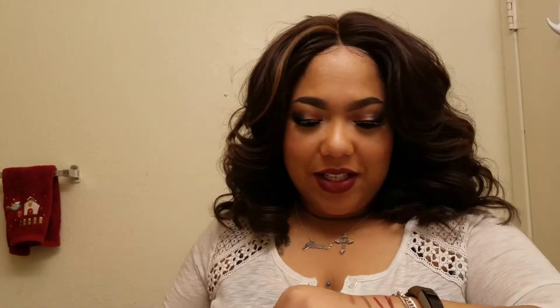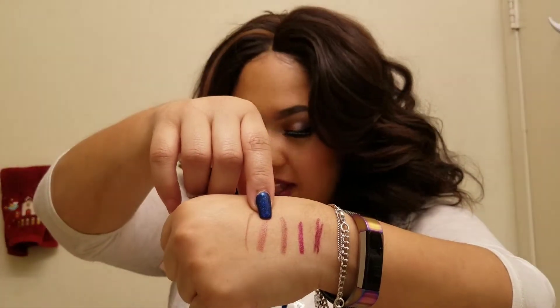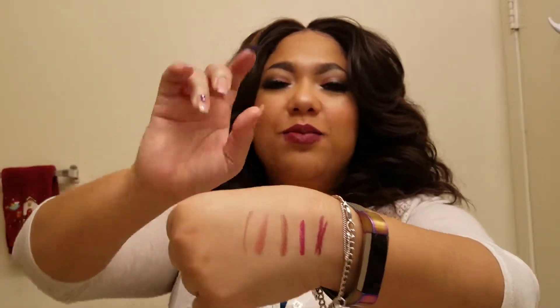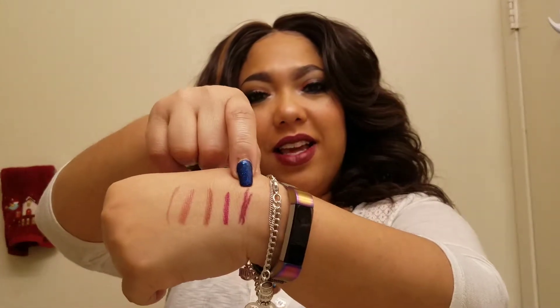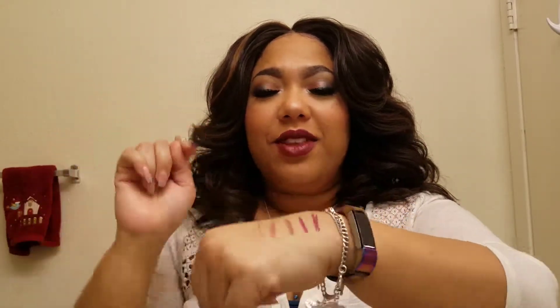So which one was your favorite out of the four? The first one was Fetch, then Chianti — which I thought would be my favorite but it's probably my third favorite. Then Twerk, and then Slay is my favorite. The lip liner used throughout was Truffle.